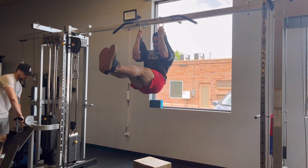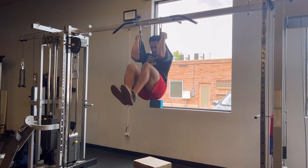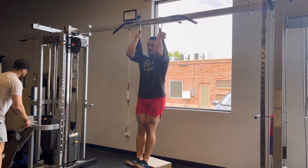Use a box or a step to stop your momentum at the bottom. To make this movement a little easier, simply bend your knees a little bit more. Still use lots of control and no momentum.